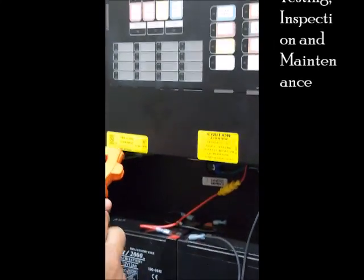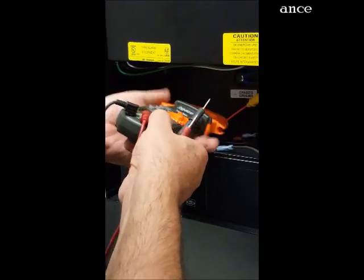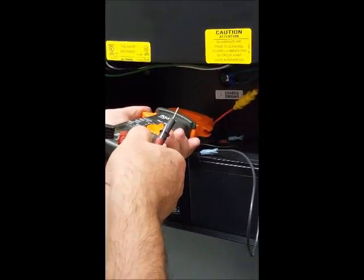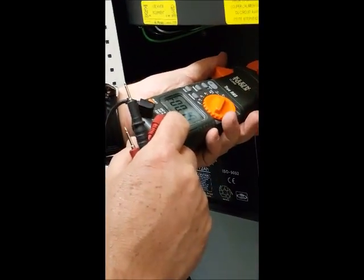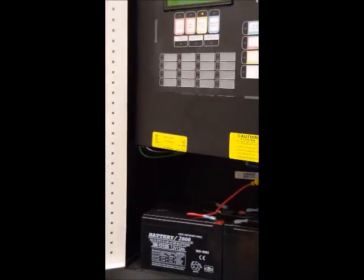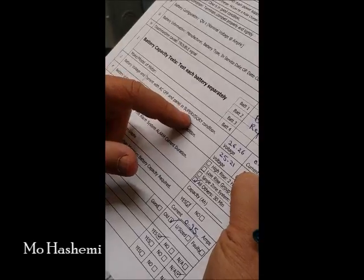The voltage is 26.61 and then we measure the current. Because the panel is now on battery only, the current from the battery moves toward the panel. We measure this current flow with the ammeter — for this one it is 0.20. Once we have these two readings, we can cancel the buzzer and write it down on the final record, which has two sections for voltage and current. We call this battery voltage and current with AC off in supervisory condition.